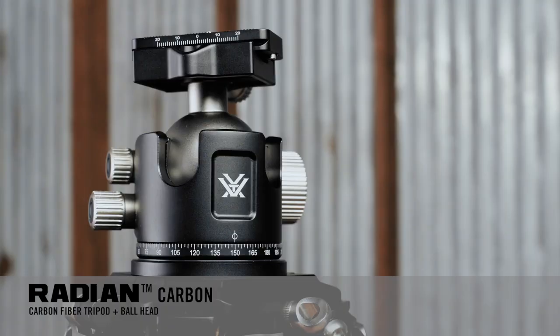Hey everyone, if you've been looking at the Radian carbon tripods, you may have noticed there are two different head options that you can choose from: the ball style head and what we call the level style head. What are the differences between them and which one is right for you? First, let's talk about the similarities between these two heads.